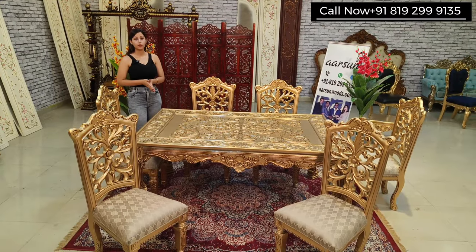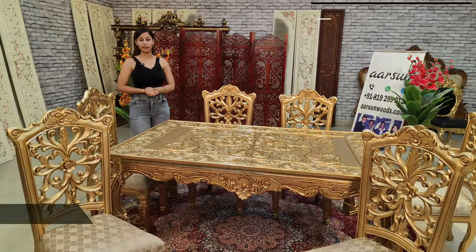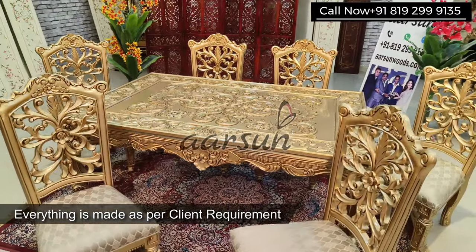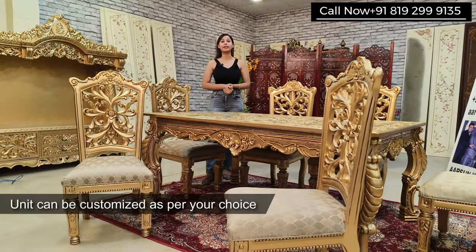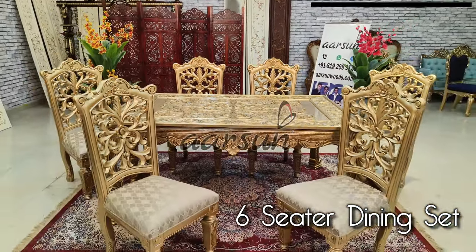Generally you have seen the concept of master chairs, in which we have two chairs with handles and the rest of the chairs are without handles. If you want that concept then we can customize as per your requirement, and if you want all the chairs with handles then we can customize that too.